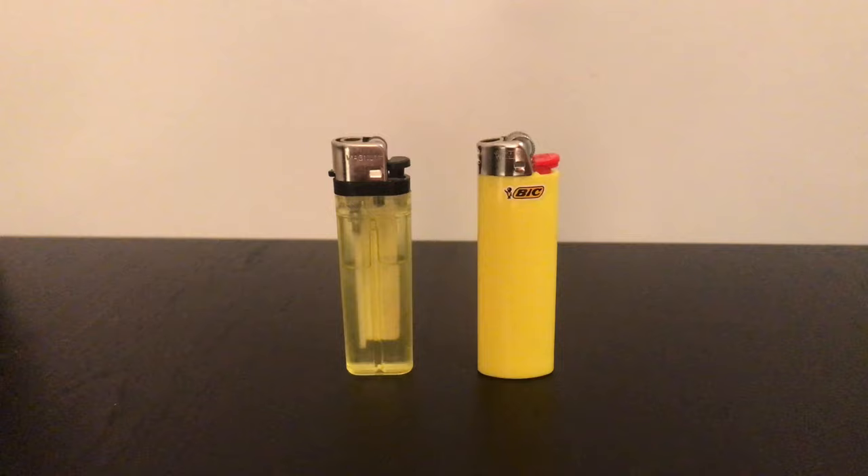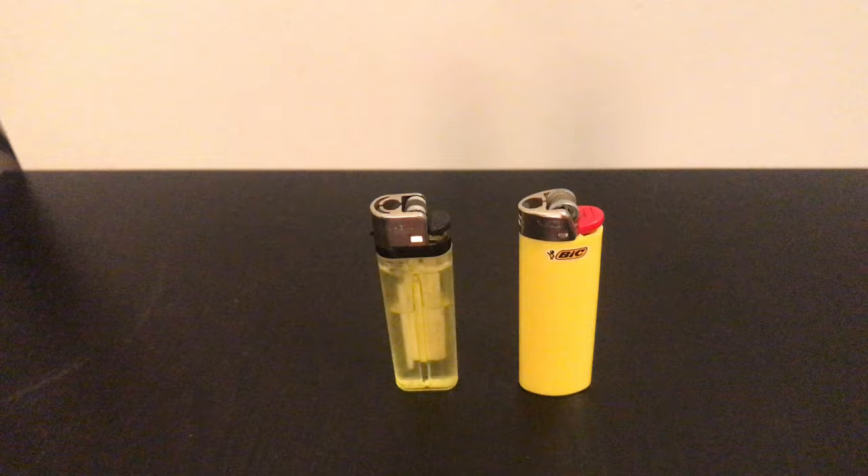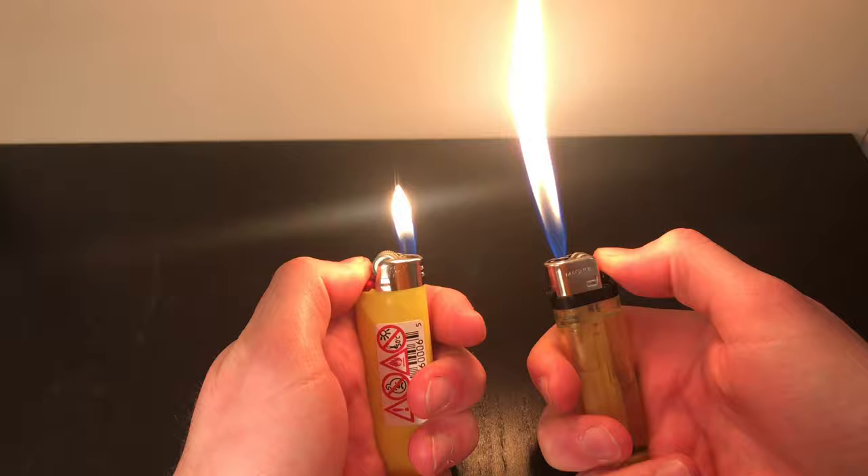What's up lads, today I'm going to be showing you how to boost the lighter and enhance it and turn it into a crackhead lighter. I'd just like to ask you guys, if you enjoy the video and you find it helpful, to please consider subscribing. I'm really trying to reach my goal of a thousand subs by the end of this year.